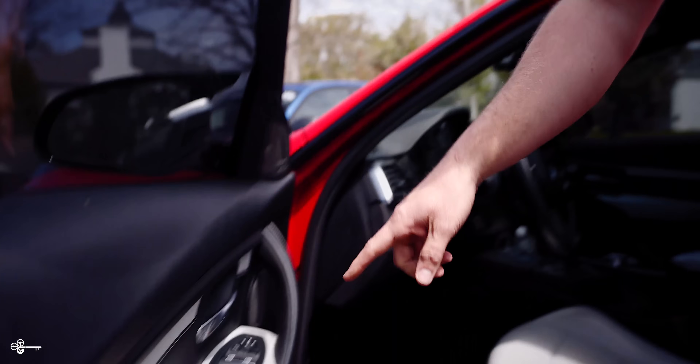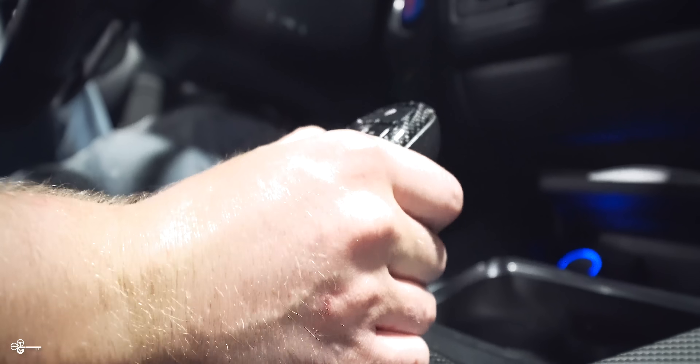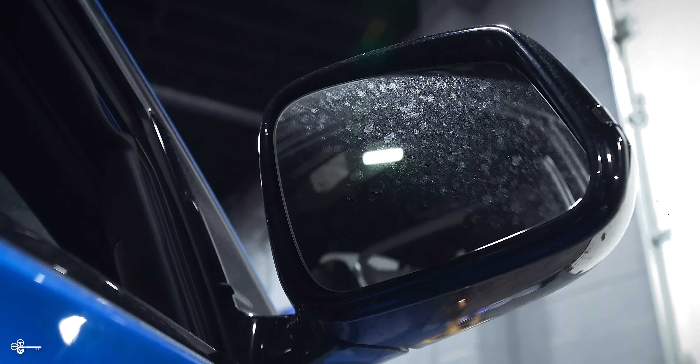Tip number two, while we're over here talking about reverse, there's a little switch over here. If you push this switch over to the left, what it's going to do is when you put the car in reverse, it's going to auto dip your passenger mirror, which is great if you're parallel parking.